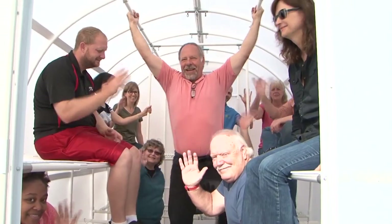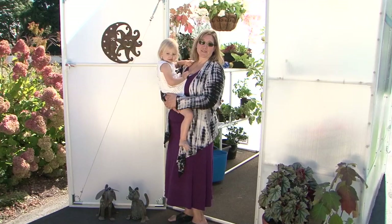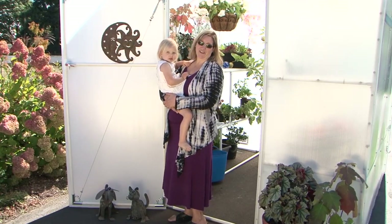This is one solid, stable, unwavering, and unyielding greenhouse. The best results come from a Solex greenhouse.